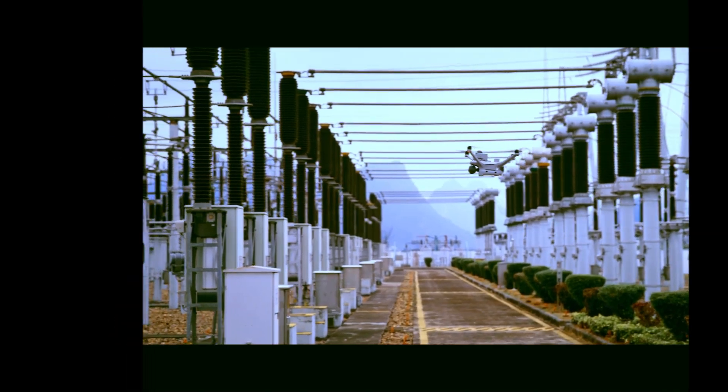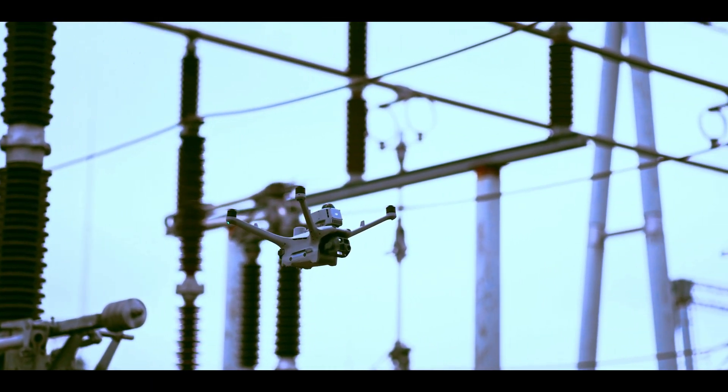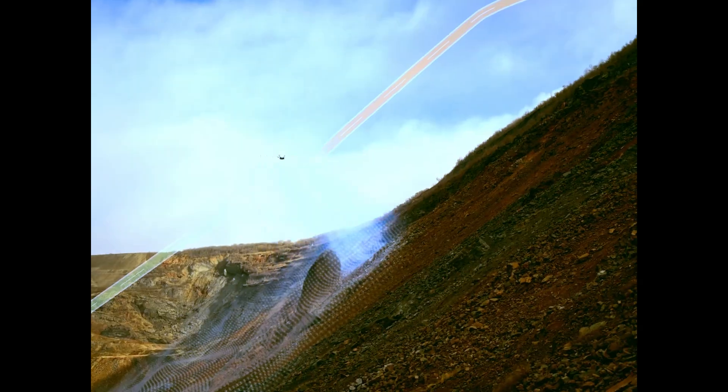All you need is DJI Flight Hub 2 on your screen. Tap once, and within 15 seconds your drone is airborne. It's smooth, it's fast, it's almost unfair.